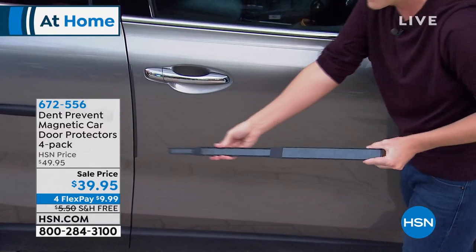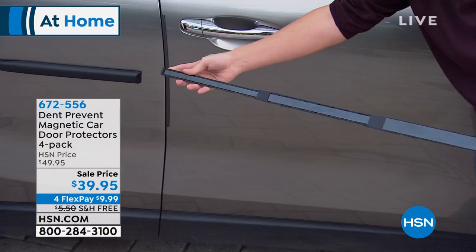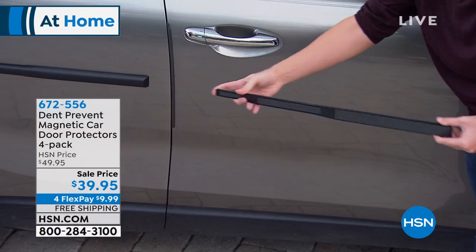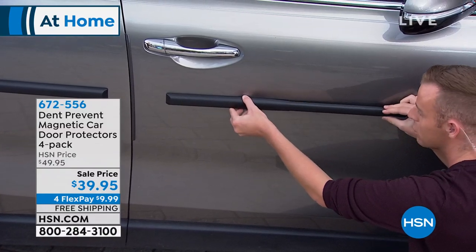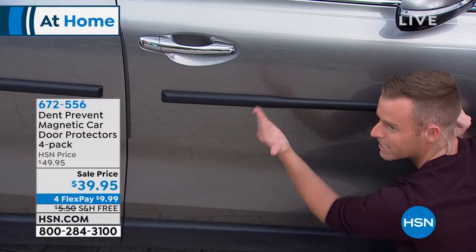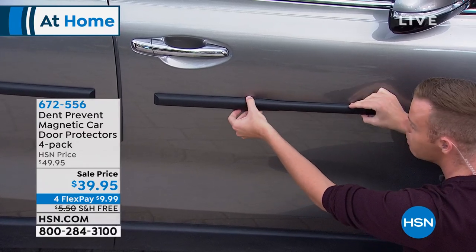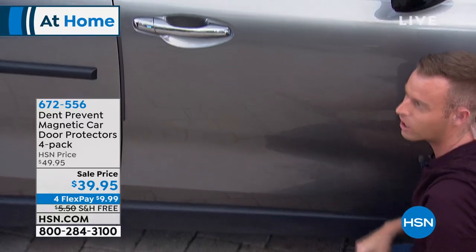It's the high frequency magnets on the back that are going to allow it to stay on your car the entire time. I know it looks like I'm taking it off very simply, but it's sturdy and strong, and it's going to protect your car each and every time, no matter how hard I hit it. And if I don't like it anymore or switch my car, I can just take it off and move it.